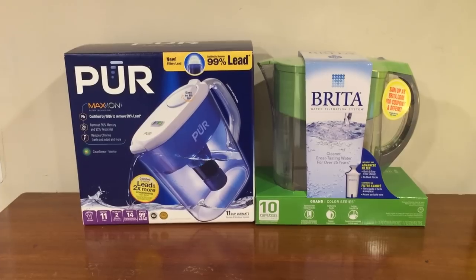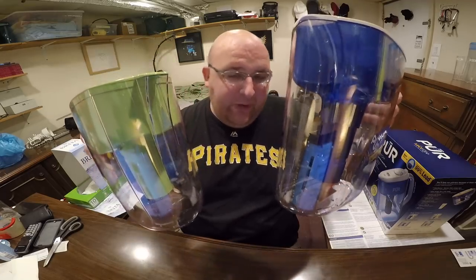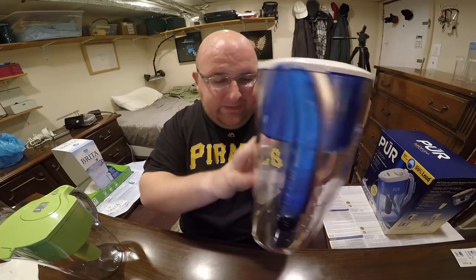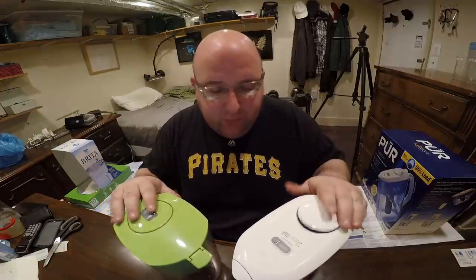I got a brand new Brita filter to compare the two, and I have identical pitchers over there with identical water from the same tap source and identical cups — trying to make everything as fair and accurate as possible. I read through the instructions, set up the filters the way they say to — you just soak the filter for 15 minutes, then rinse it out — and now I'm ready to do the comparison.